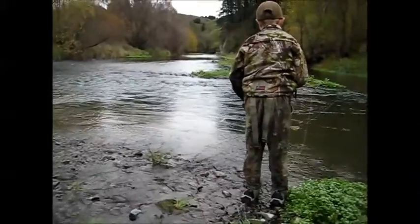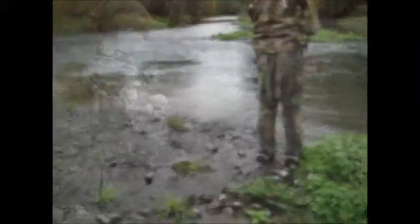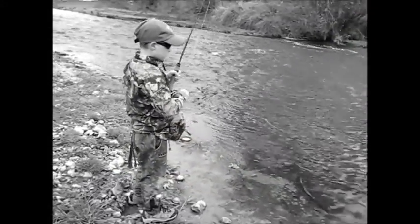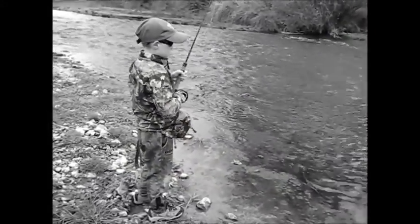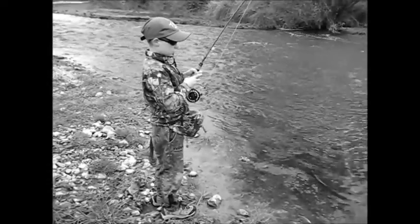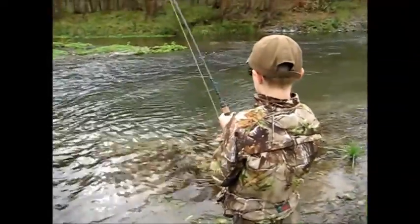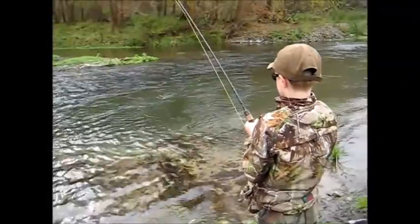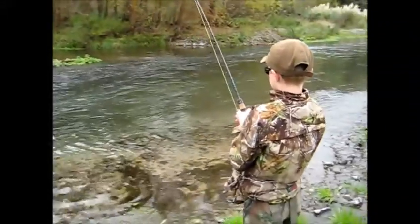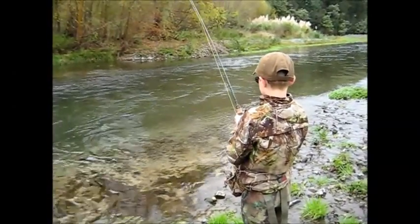Keep your rod tip down. Hold the line, son — remember you've got to flick that line over. Keep the rod tip high and don't do that silly thing you do with the rod. Leaning right back into it — you don't need to do that. I don't think he knows he's hooked yet, Will. It's a good fish.